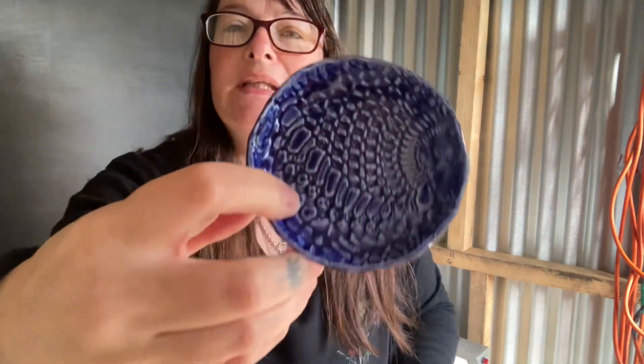A wee bee kind - I don't know if you can see the writing in that. Another wee bowl.